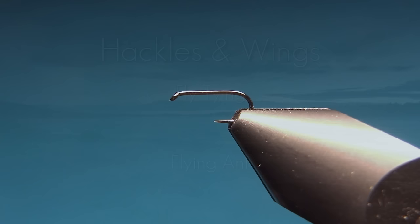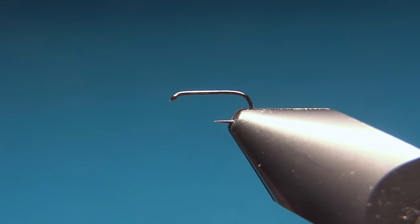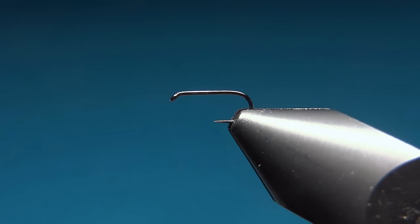Hello everyone and welcome to this fly tying video. Today we're going to tie a flying ant. The hook I'm going to use is a Hends type 323, size 18, barbless hook.